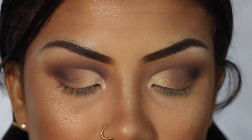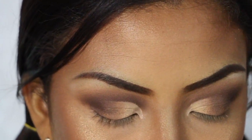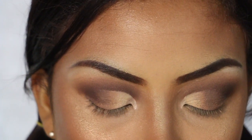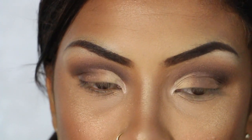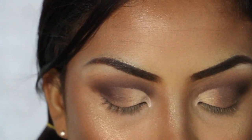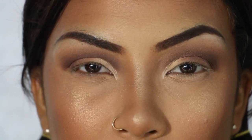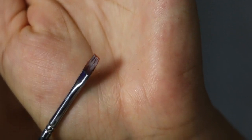Now I'm going to take this oil-free makeup remover from Regina and some sort of flat brush, dip it in there, and leave some of this makeup so that I can make a lot of room for my eyeliner.